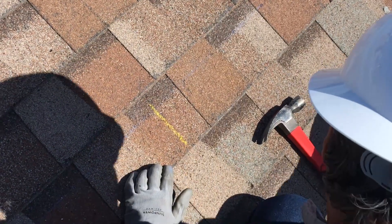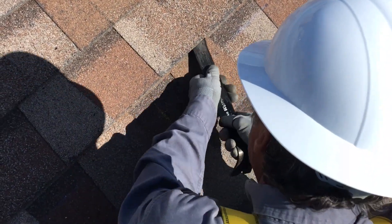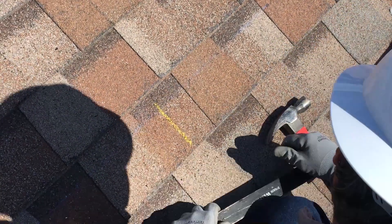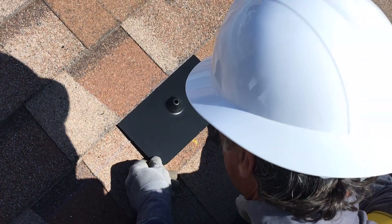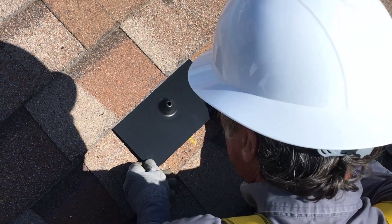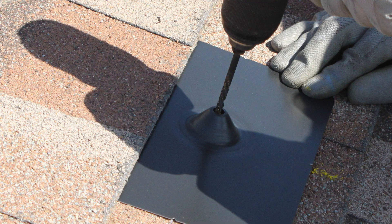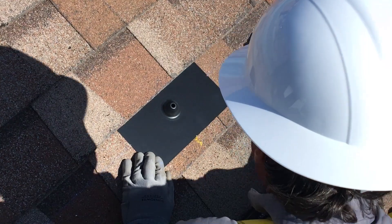Now remove the flashing and use your flat bar to separate the shingles above the attachment so you can slide the flashing into place. You'll likely need to remove one or two roof nails to ensure the flashing can slide under the second row of shingles. Slide the flashing in place and use your 3/16-inch drill bit to start a pilot hole, using the hole in the cone of the flashing as a guide. Remove the flashing to complete the pilot hole.